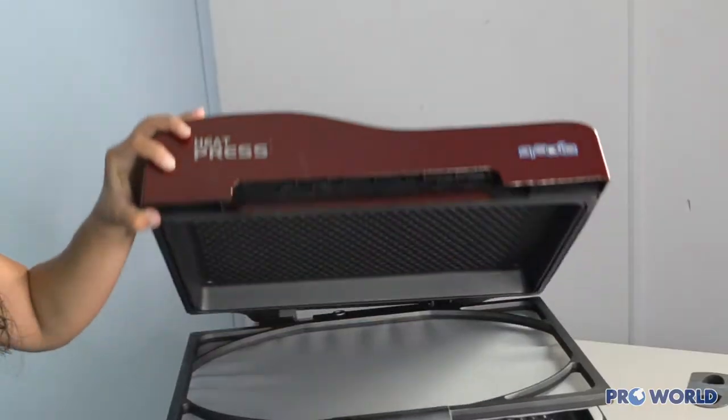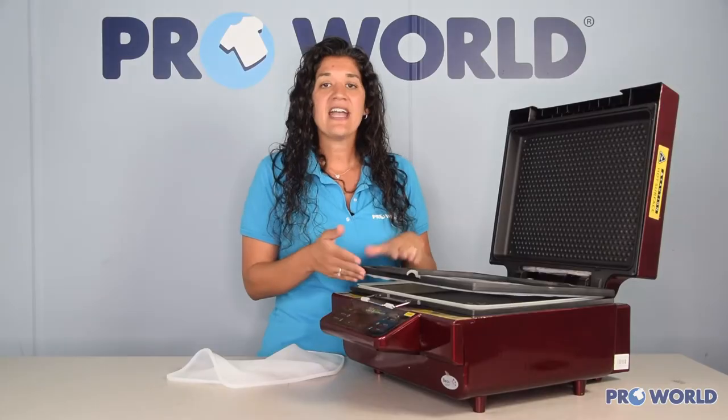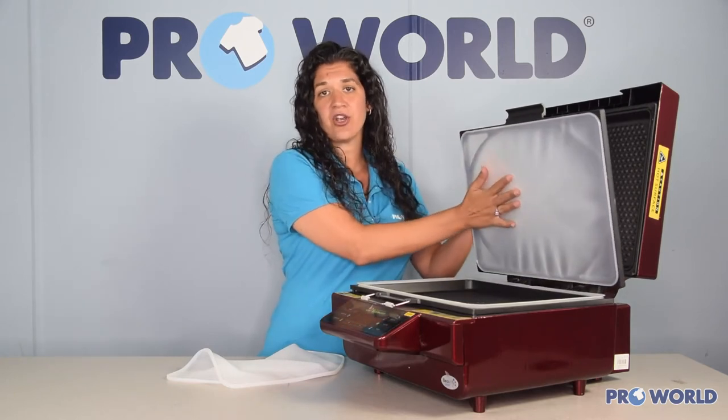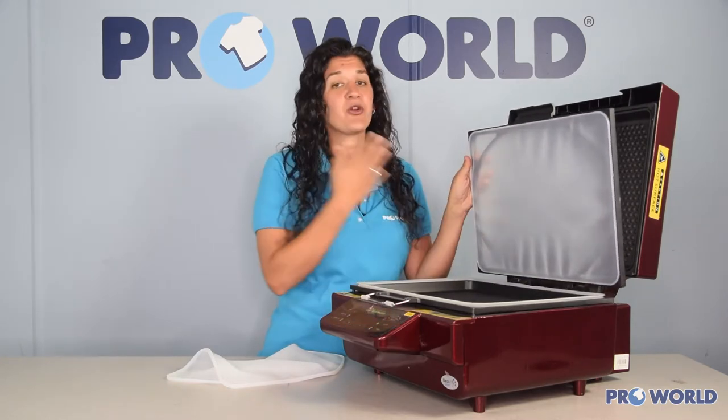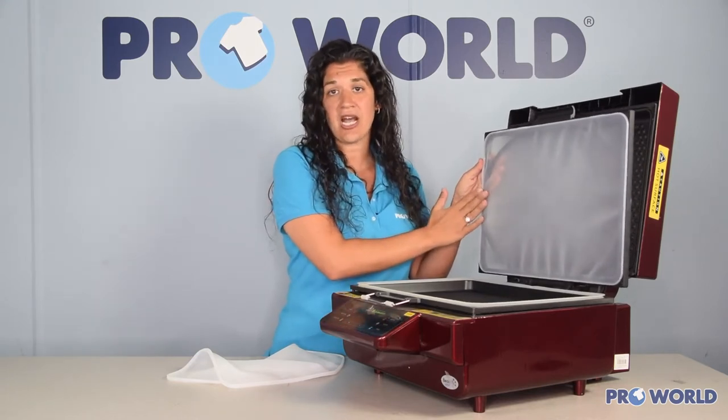Within your 3D vacuum press you have a top tray. This is your vacuum tray, and at times the top silicone cover may need to be replaced — whether it gets dirty, broken, or any other reason that you might need to change it up.